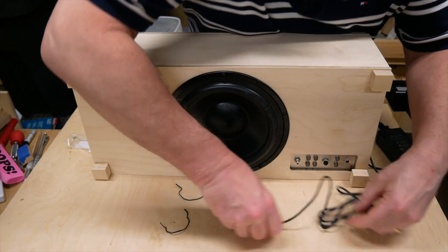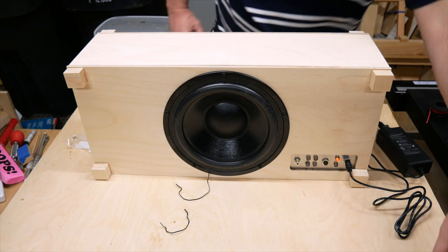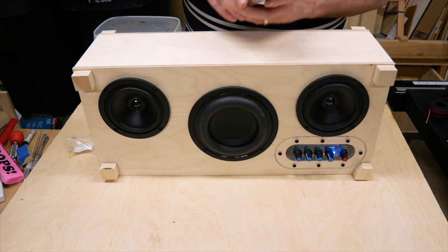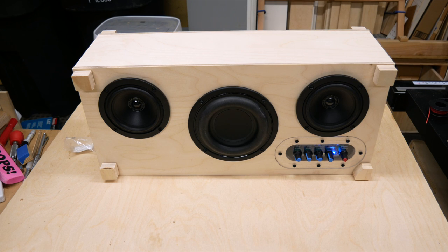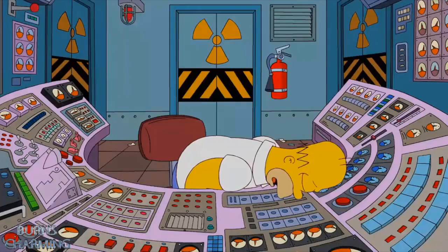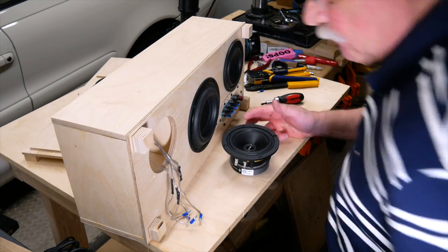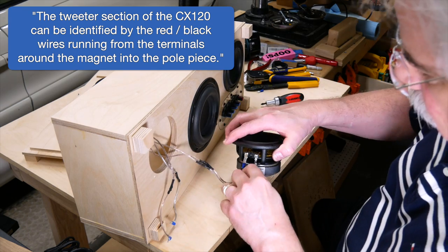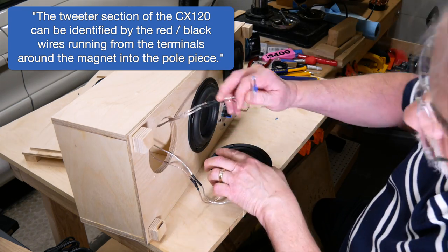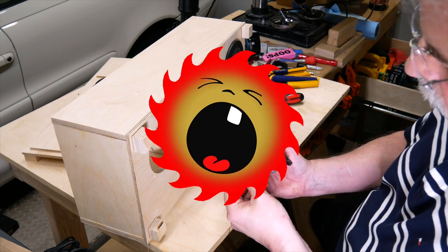Time to plug it in to see if it works — at least the charging light works. Unfortunately the sound still sucked. After sleeping on it, with a fresh start in the morning I realized I had swapped the woofer and tweeter wires. I'm really lucky I didn't ruin the speakers — I was so sure I'd hooked them up correctly, but obviously I hadn't.